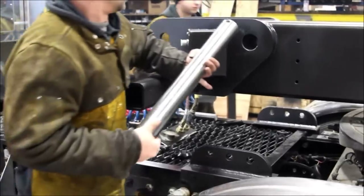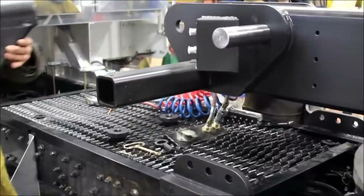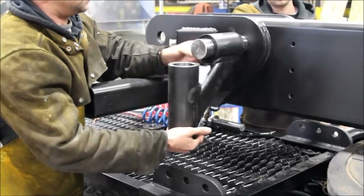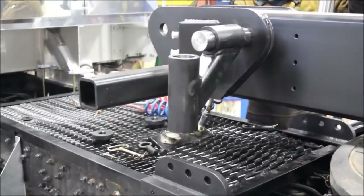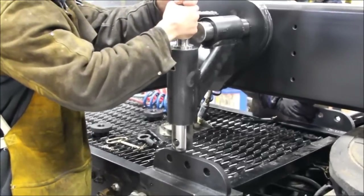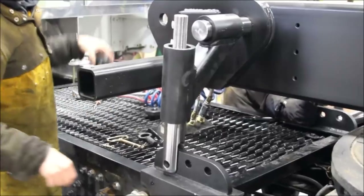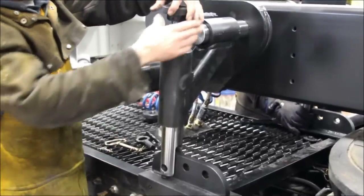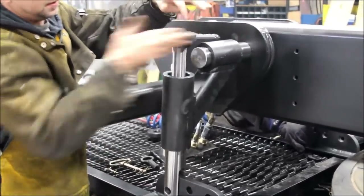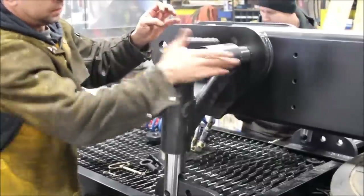Slide the strut pin into the fifth wheel beam and hang the strut arm. Insert the strut — this will determine the location of your frame tab. Remove nuts and bolts from the truck frame at this location. The frame tab is two feet long but can be trimmed to one foot. Use clamps and transfer punch to locate the holes onto the frame tab.